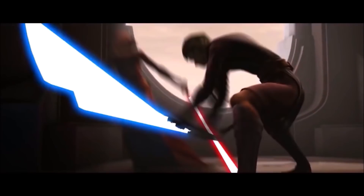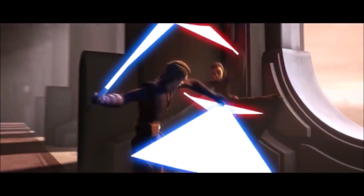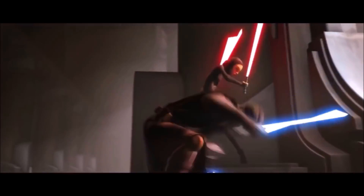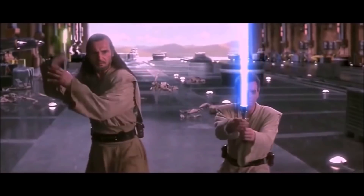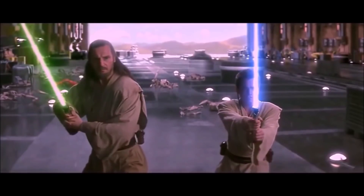For today's video, I wanted to talk about something a little bit different, and that's an aspect of the Star Wars universe that I don't really like a whole bunch. More specifically, a lightsaber type that I don't really like that much, which is a pretty rare thing for me in the Star Wars universe, even though there's some pretty crazy stuff in Legends.